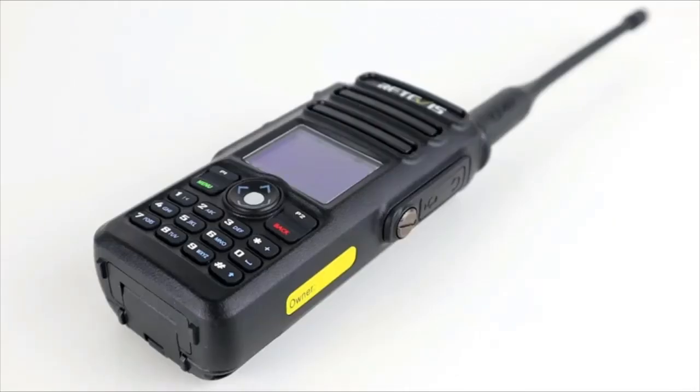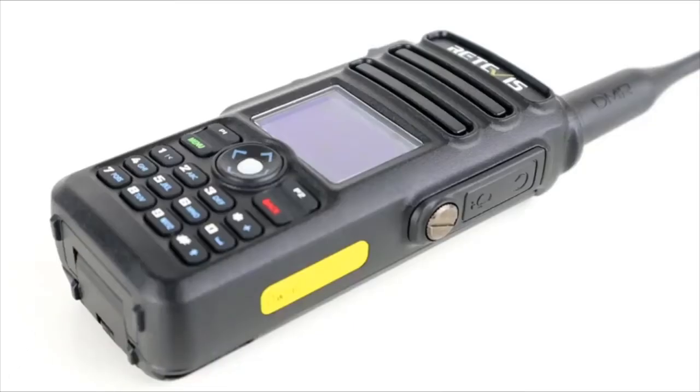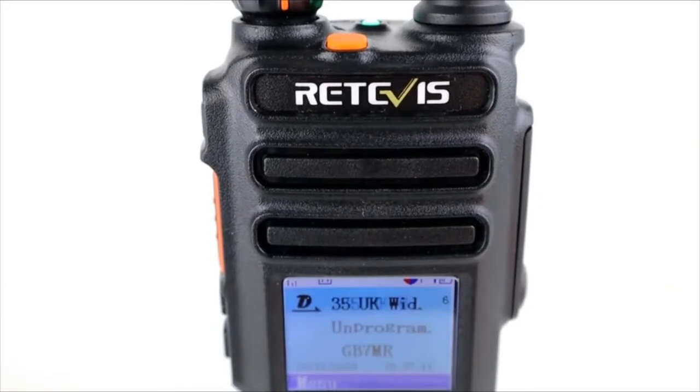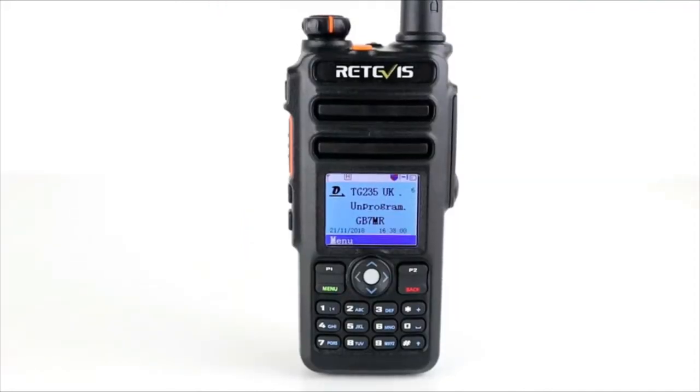The one thing where some Retevis radios have an edge is front-end programming — you can't select colour code, talk group, slot, and frequency from the keypad on this one. But it's no big deal; a lot of DMR radios still can't do that, and the programming software is really straightforward and virtually identical to others I've used. Let me know what you think of the new format or whether you'd prefer the longer 25-30 minute videos. Drop any comments, suggestions, or questions below — click the subscribe button, plenty more coming in the new year. That's it — 73, we'll catch you in the next one, cheers.